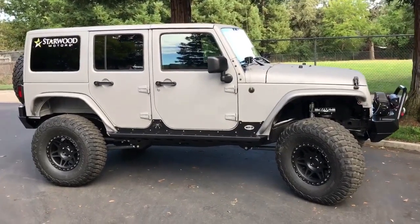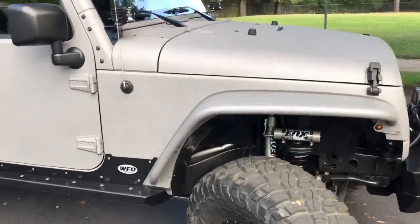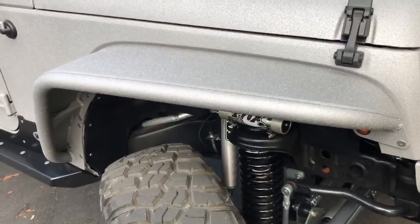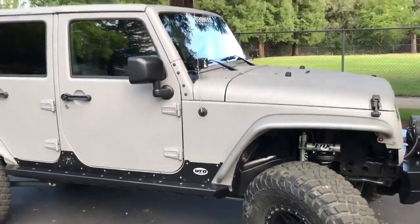Starwood put their Signature Series exterior coating on this Jeep, along with coating the Poison Spider front and rear fenders, and sent it out to us here at WFO.